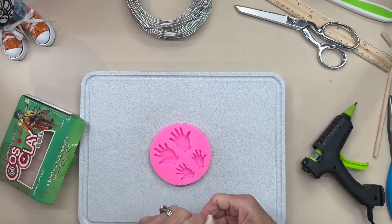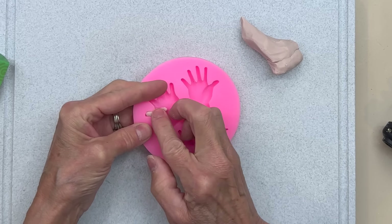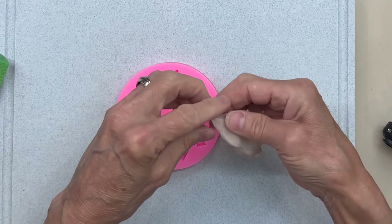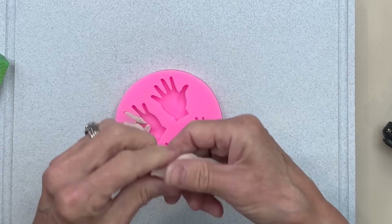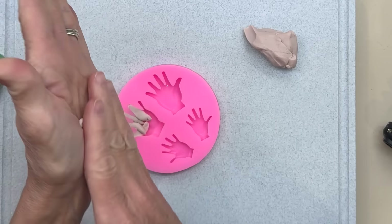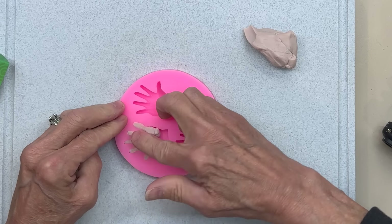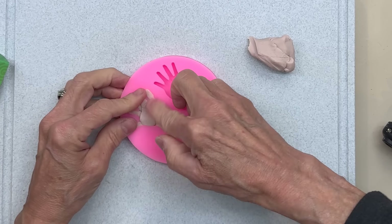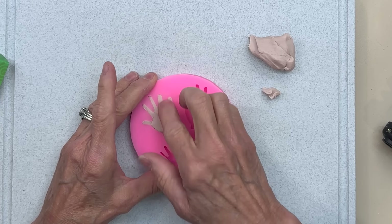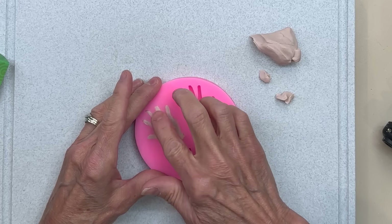To make the hands, I'm going to use some oven-baked clay with a hand mold, using the larger of the two hands. Roll your fingers up and put those in first, then put the rest of the hand in there — it's easier if you open up the cavity, push the fingers in, and finish out with the rest. Pull all the excess clay off once it's in, and make sure your cavities are full. Start pulling it back with your finger until you get all the excess clay off, then bake these for 25 minutes at 275 degrees. Do the other hand exactly the same way.